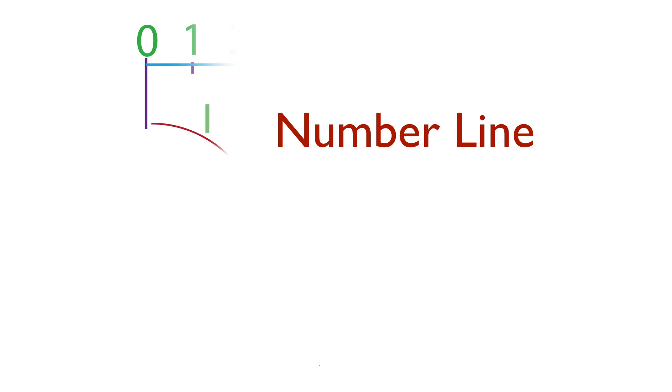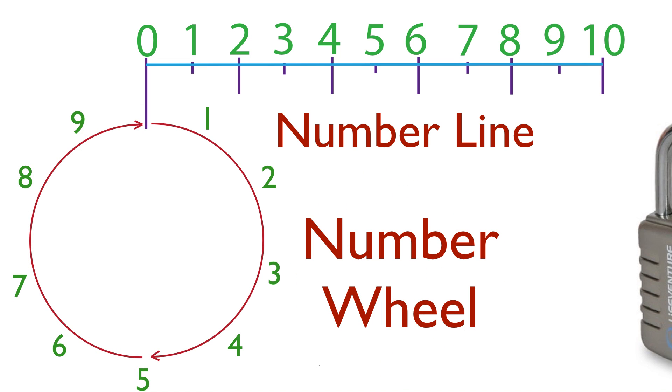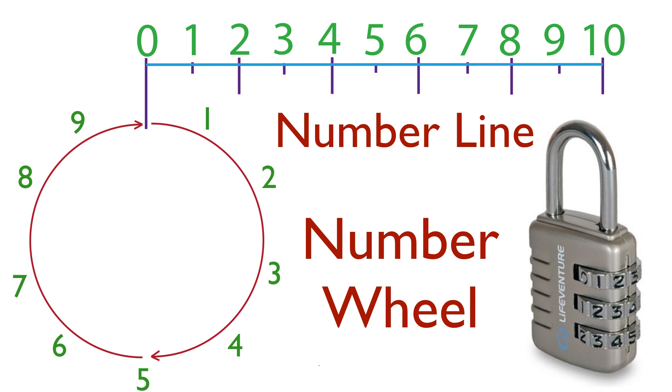I hope you know what a number line is. A number line is a number line — this one goes to 10 — and it wraps in a circle. And that becomes a number wheel. And here's a lock that has three number wheels as part of the combination to it.